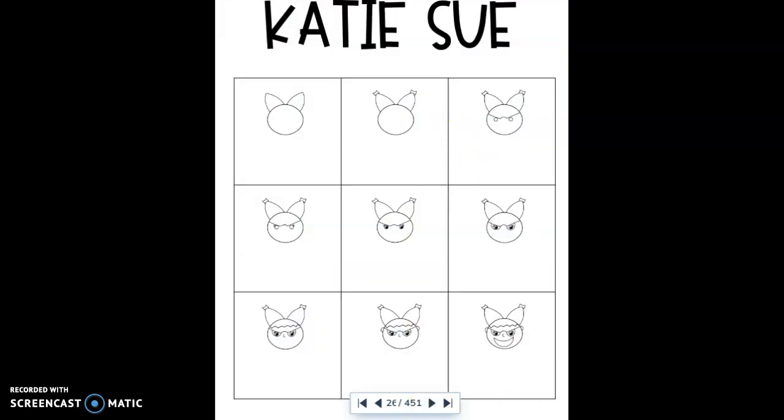The first step is to draw a circle, and then draw Katie Sue's pigtails — it kind of looks like she has ears to begin with. In the next step, you'll draw little bows at the end of her pigtails, and then add detail to her face. This is going to be her glasses: a line from the side, a little hump, and another line, and then make two circles for her eyeballs.